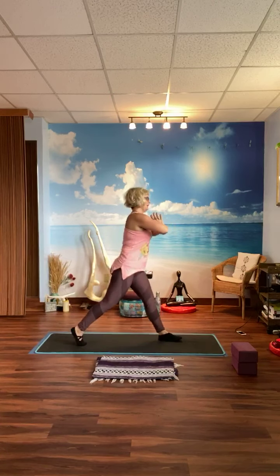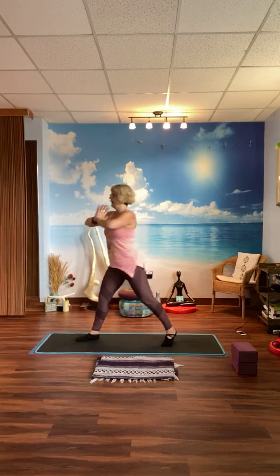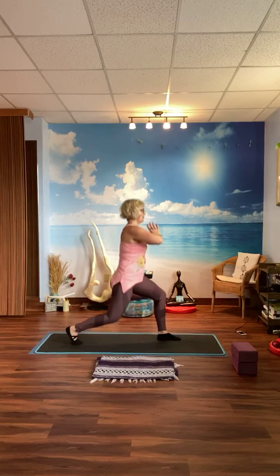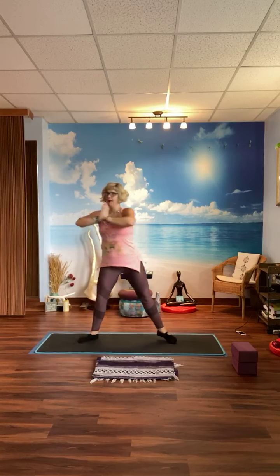Here we go — two: turn 90 degrees, lunge, pulse, turn 90 degrees, pulse, pulse, turn 90 degrees, pulse, lunge, and back — that was two. Number three: pulse, pulse, turn, lunge, lunge, turn, pulse, pulse, turn 90 degrees, pulse, lunge, and back — that was three. Halfway there!